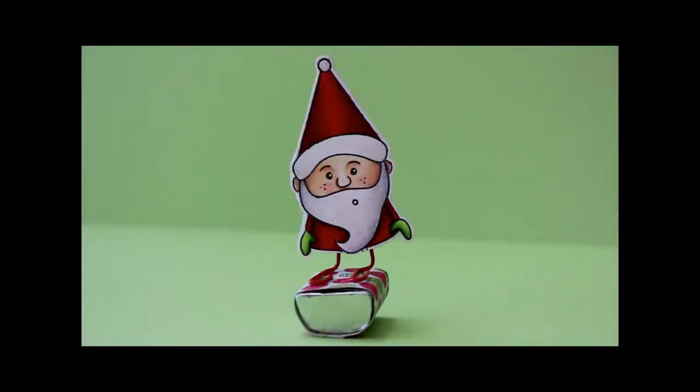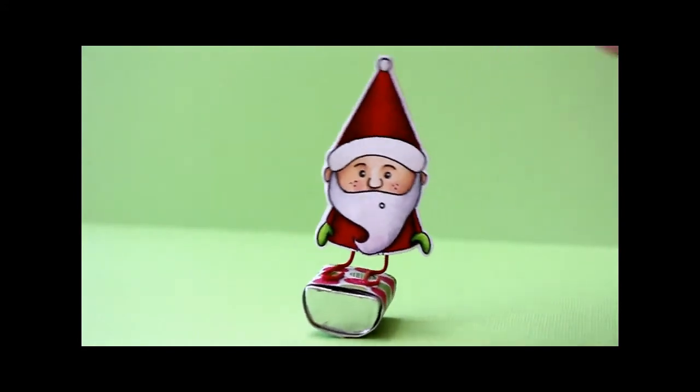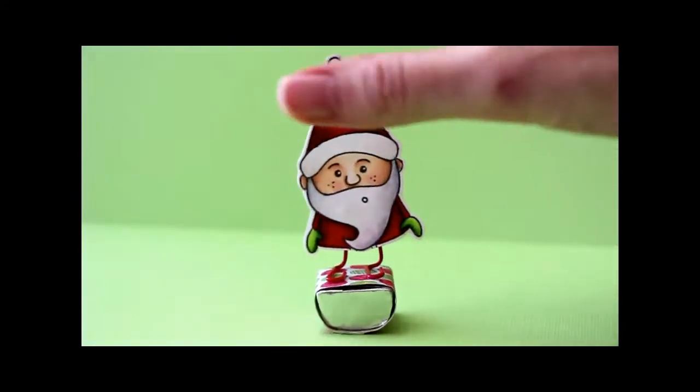Hey guys, this is Beate from Splitcoaststampers. Today's tutorial is so funny. To get the full effect, I wanted to show a quick video to just show you what it does. It's cracking me up every time. Look at him. He just makes me laugh.